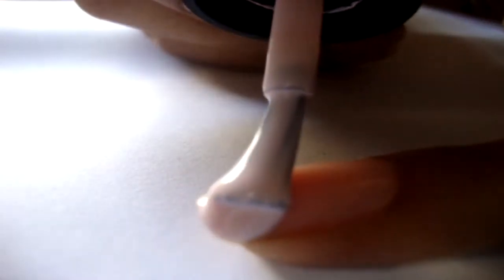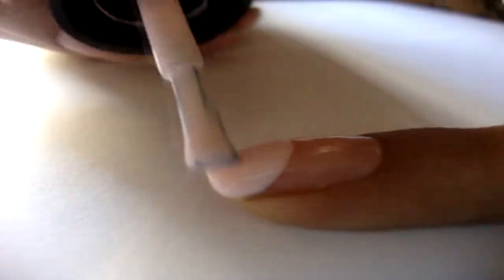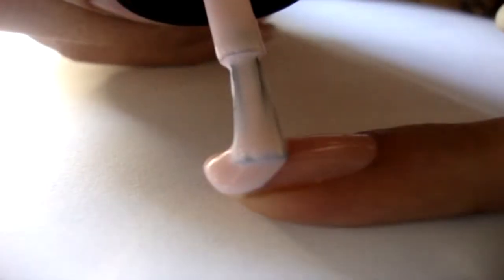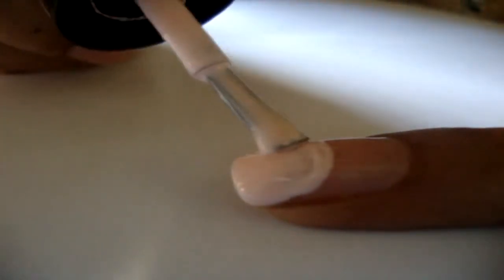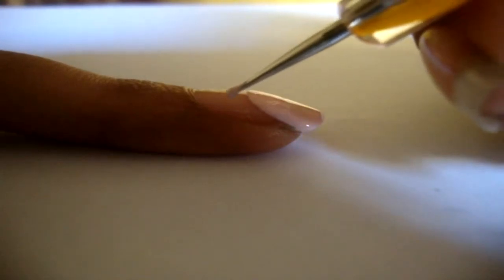Start with a base coat and make a round tip using a light pink polish. Then using a small dotting tool, make its ears.